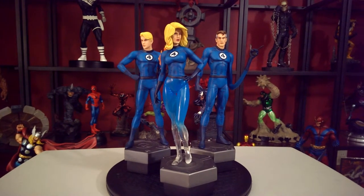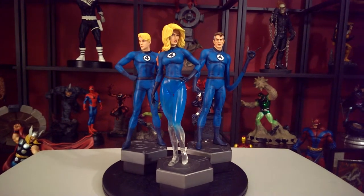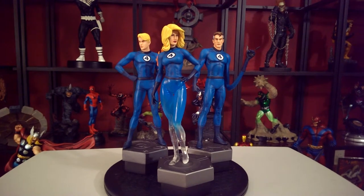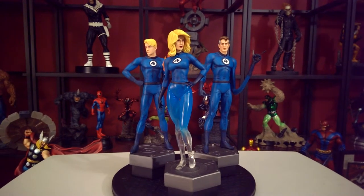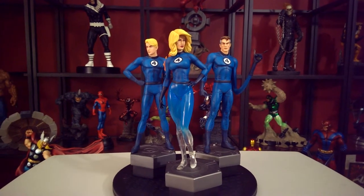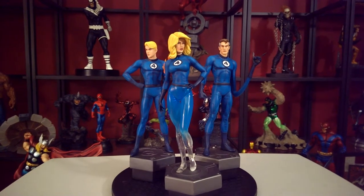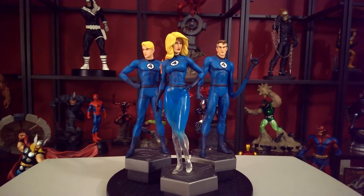I went on eBay just to look around and found them for $300 with free shipping — I believe I got this one from Florida. This is a great set because usually these statues go up to like $200 a piece, so at $300 for the set you cannot go wrong.